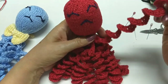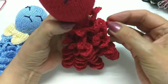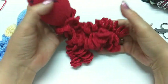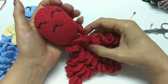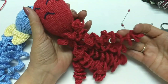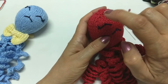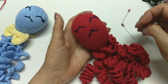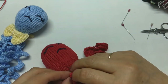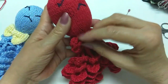Eu deixei um aqui — eu fiz nove tentáculos. Porque eu acho que fica muito legal — dá uma voltinha nesse pescoço. A gente dá uma voltinha no pescoço. Agora, nós vamos fazer o lacinho da cabeça. Você dá uma voltinha no pescoço e prende aqui. Só prender aqui — não precisa costurar nem nada, só dá uma voltinha aqui.